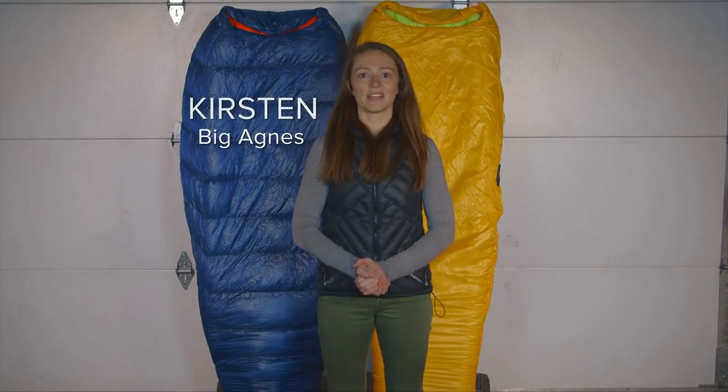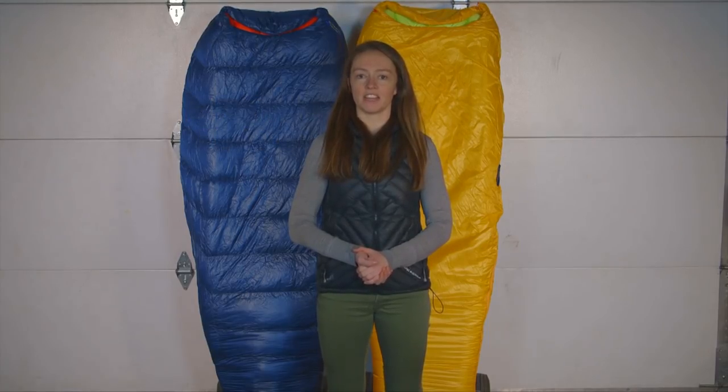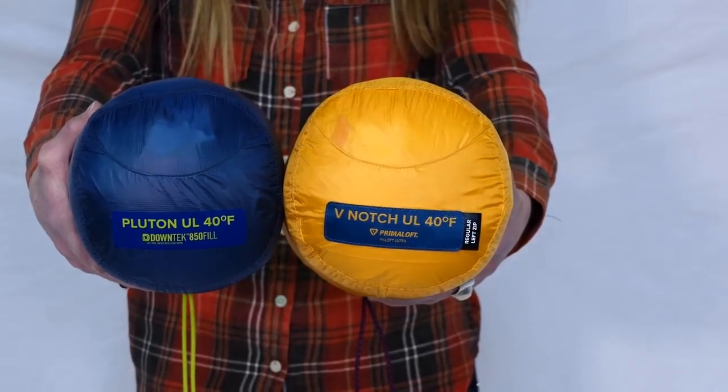Hi, I'm Keira Smith-Begagnus and I'm here to tell you about the V Notch and Pluton, our minimalist down and synthetic fill ultralight mummy bags. These ultralight bags are highly compressible, minimalist sleeping bags.